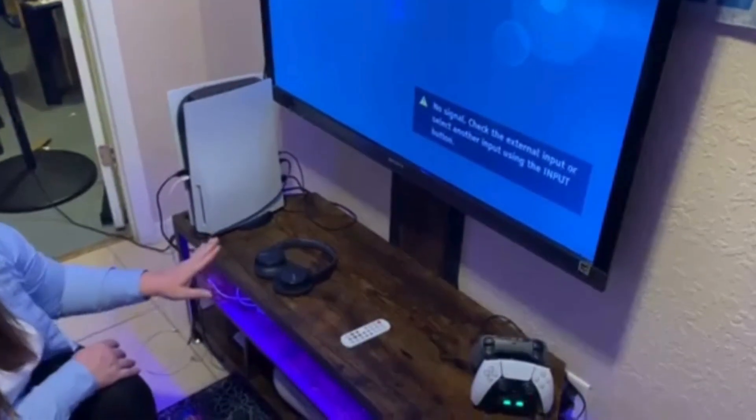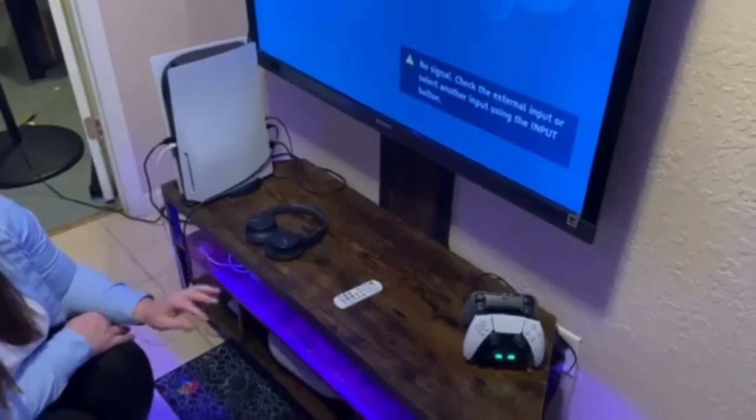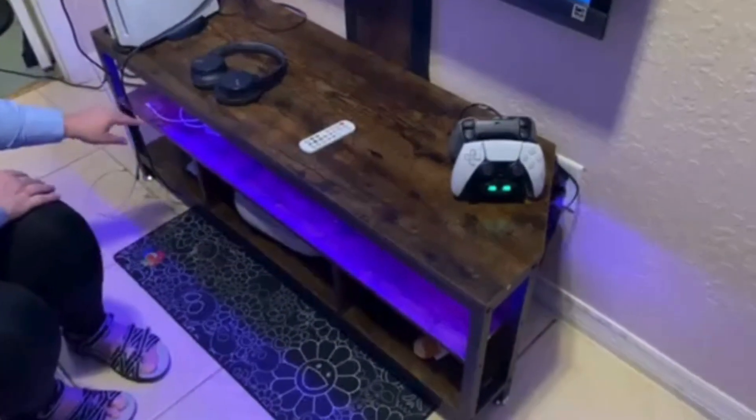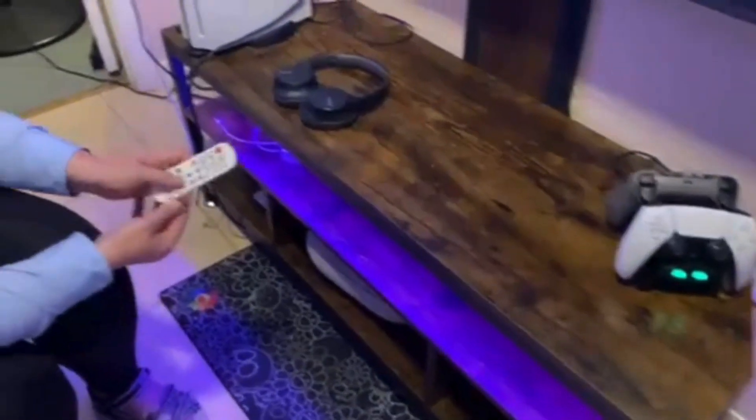This TV stand is a mount TV stand. It also has two outlets and two USB cords. This mounted LED TV stand is so cool — I love the different LED lights that are offered on this.